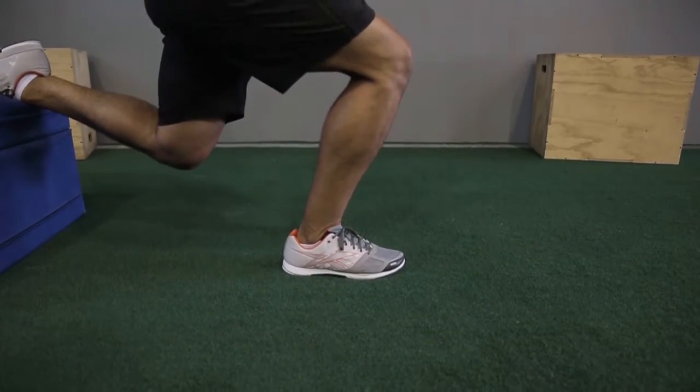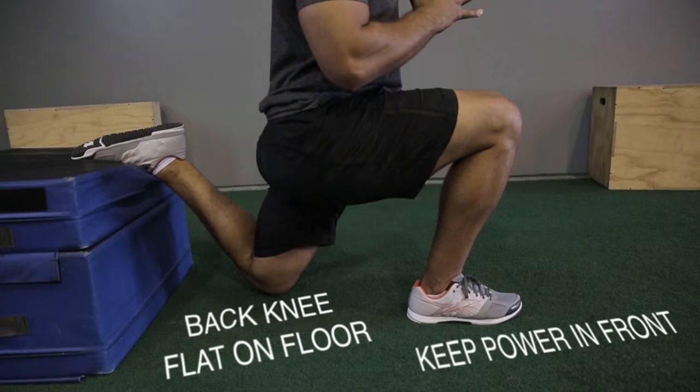Number two, we want to make sure that we have 90% of our power being derived through the front foot, with that leg all the way down flat on the floor.